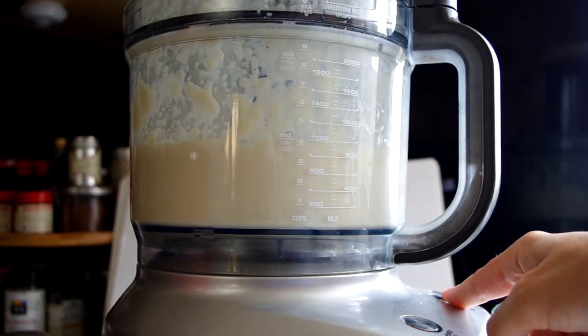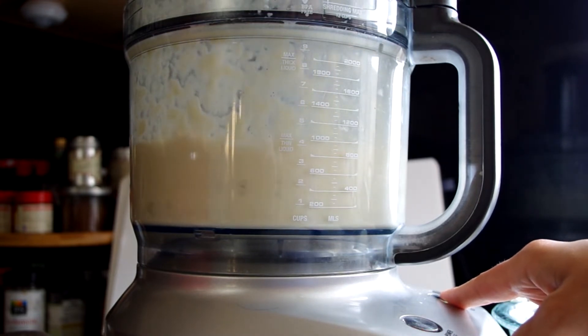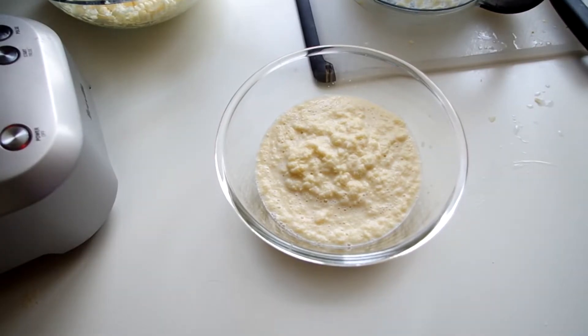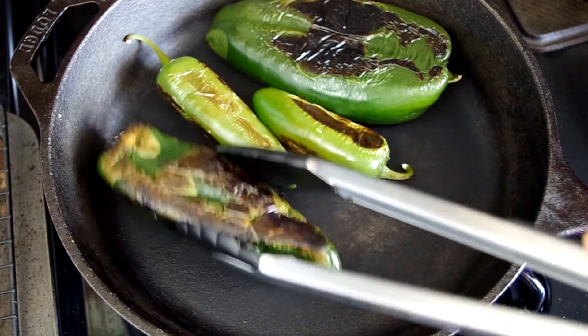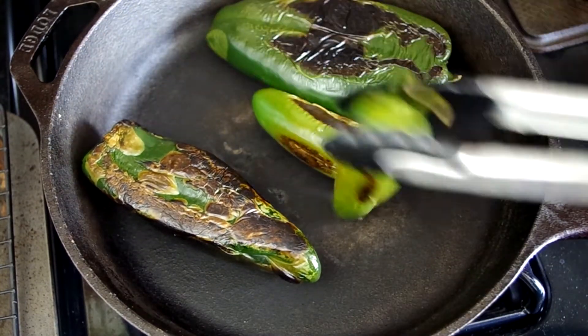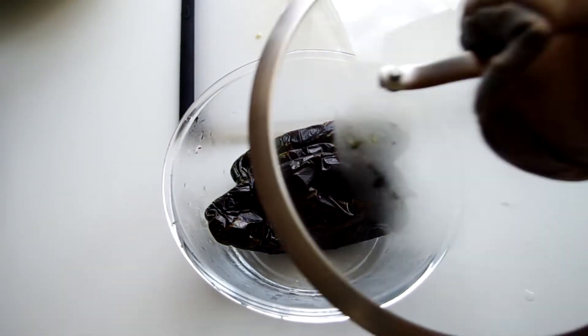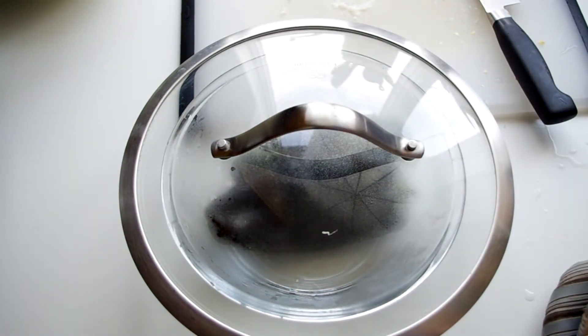Now while those do their thing, let's pull out that food processor and puree half of the corn kernels. It took me a solid two minutes of running the blade to get it smooth-ish. Let's check on those peppers and turn them. Once they're completely blistered, transfer them to a bowl and cover them using a lid or plastic wrap. We want to trap the heat and humidity because that helps the skin separate from the meat. Let them sit for at least 15 minutes or until they're cool enough to handle.